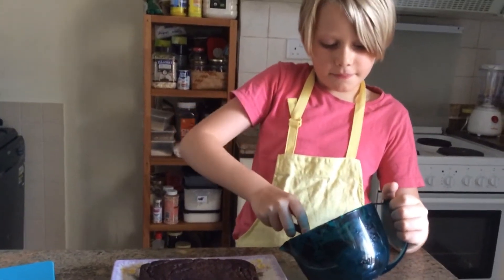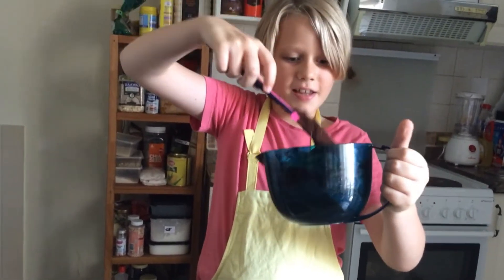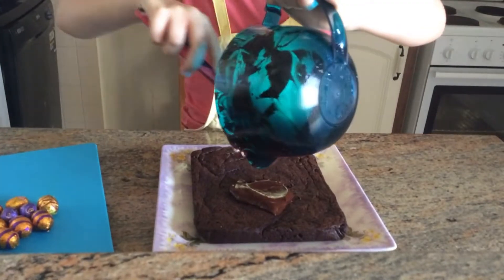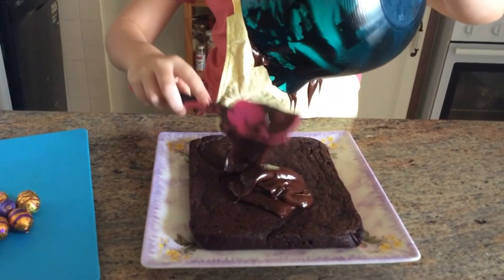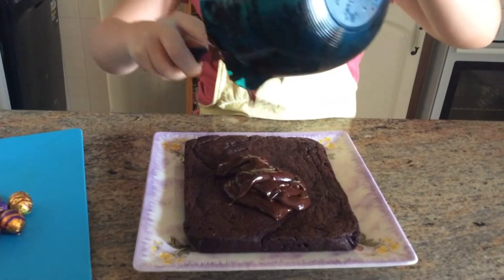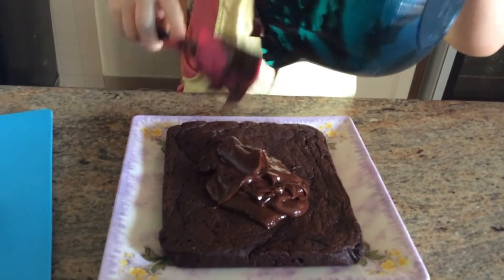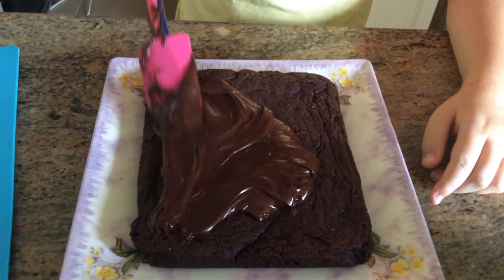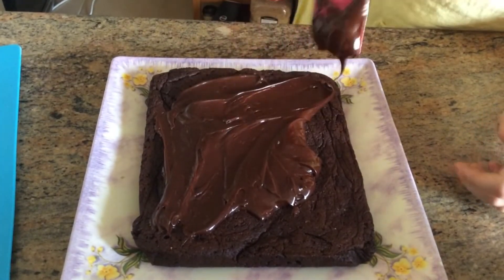Just got it out of the fridge — look how smooth and shiny that is! Now I'm going to put it on top of the brownie. Make sure to get it all out, every last bit. Now I'm just going to smooth it all out across the brownie, just like this.